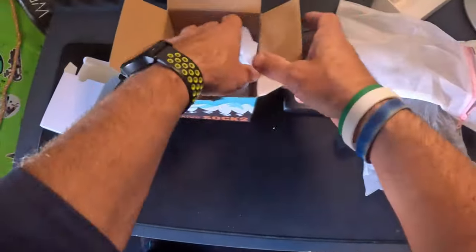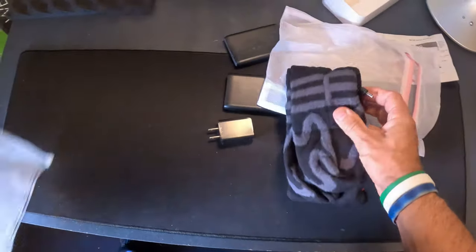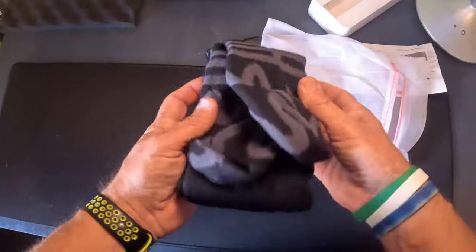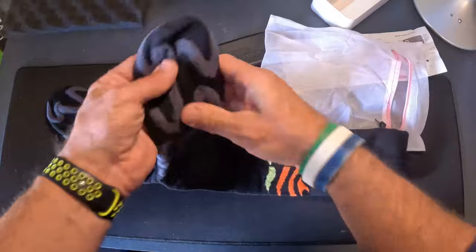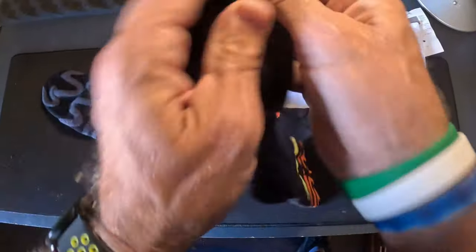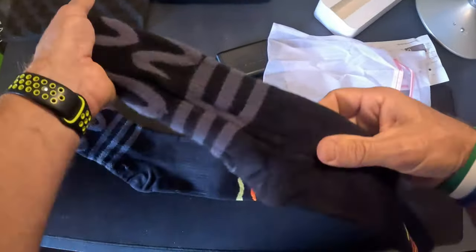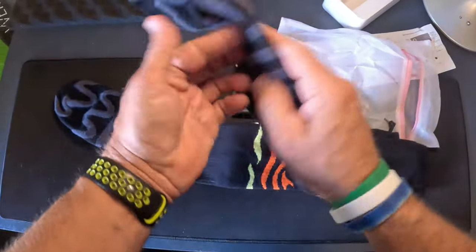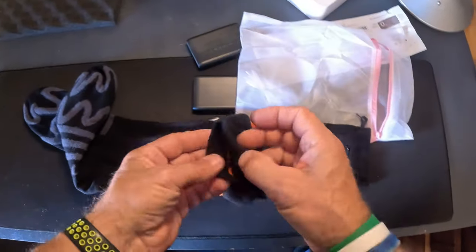You get a mesh carrying sack. By the way, they come in a medium and large, and I have the large. These feel premium — such a thick premium feel to them, a very nice fleece kind of feel with elastic. The wires — I don't even feel the wires in them looking over them. I'll put them on in a minute.